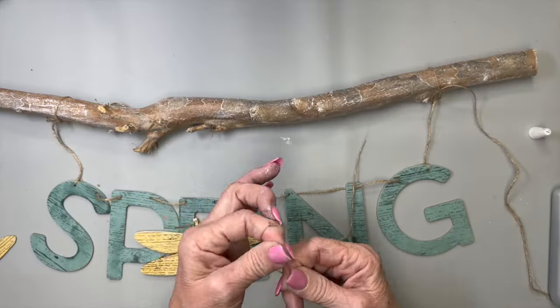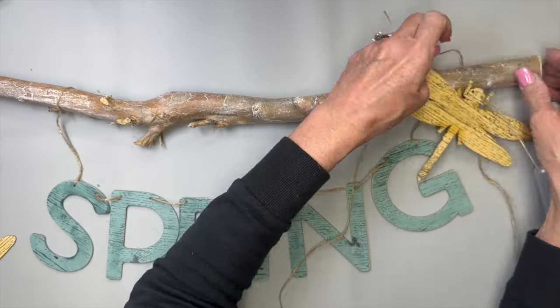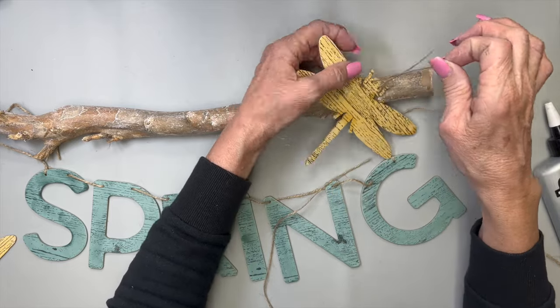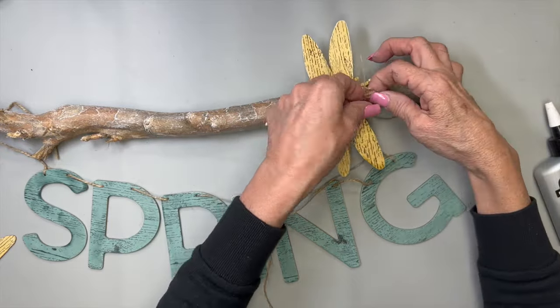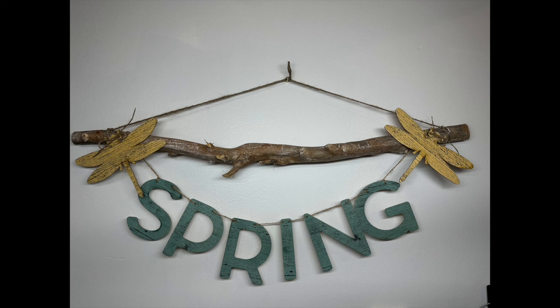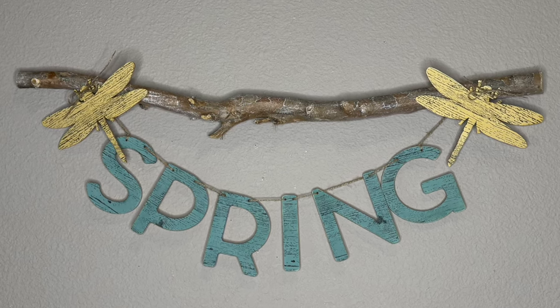I'm going to tie that how I like it, and then tie the little dragonflies on the end of each end of this branch. I'm going to twist a little glue on there and tie it in a little shoestring bow. I thought I was going to just tie a string across the top to hang this, but having the spring banner hang down below I did not like the way it looked at all. So instead I drilled a hole in the back of the branch and used that as a hanger, and I like the way that turned out way better.